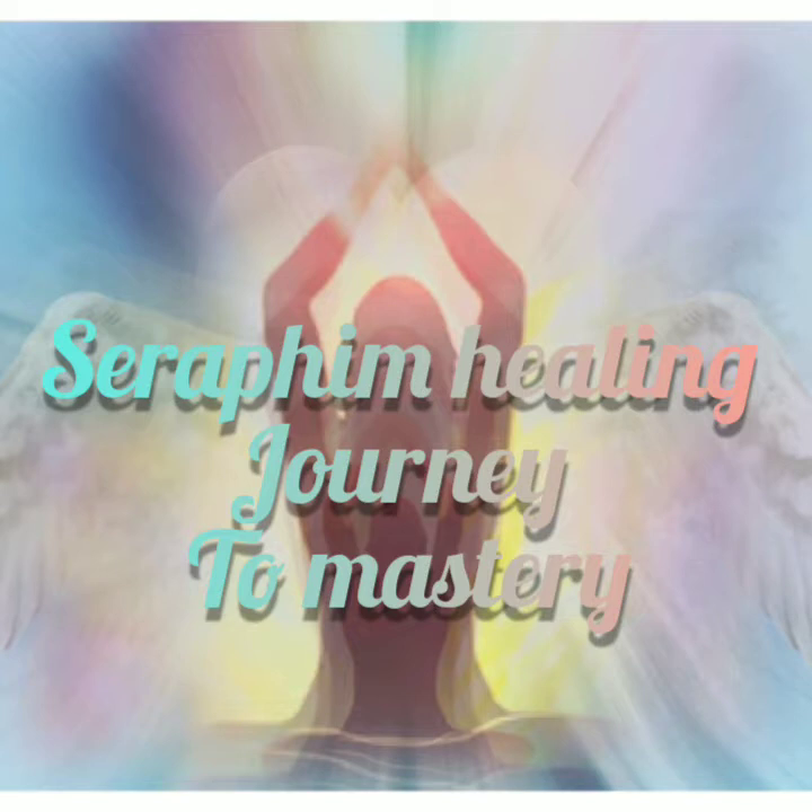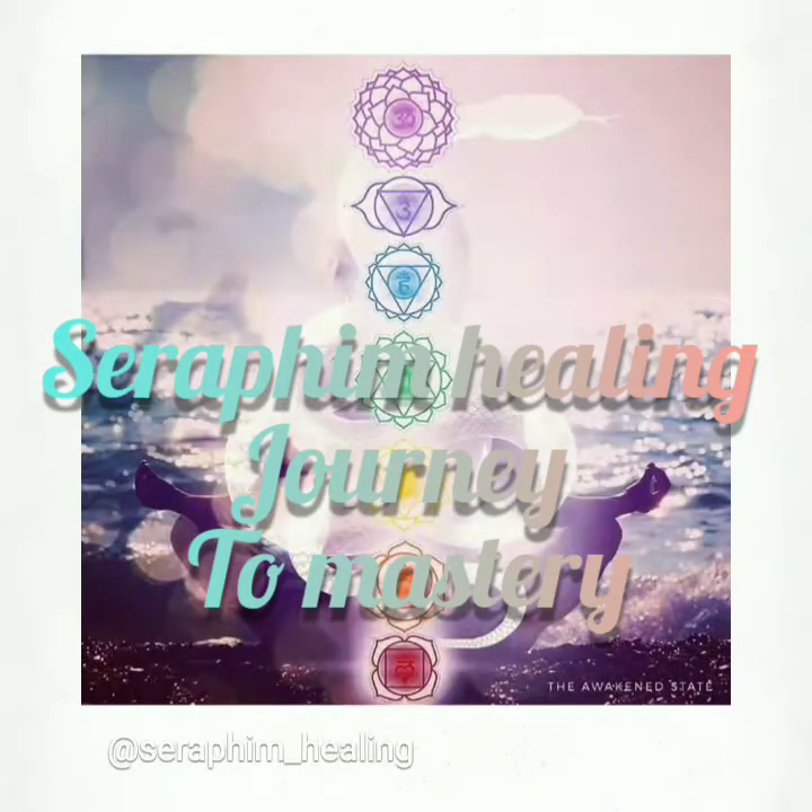Take a nice long deep breath in through your nose, and then when you exhale, feel the muscles in your face relax.